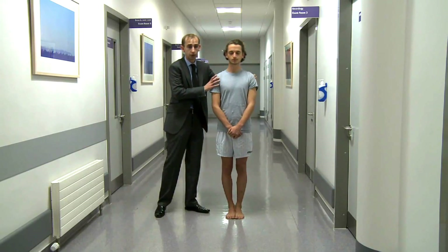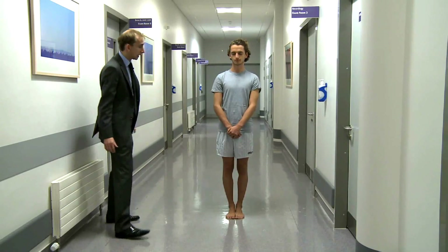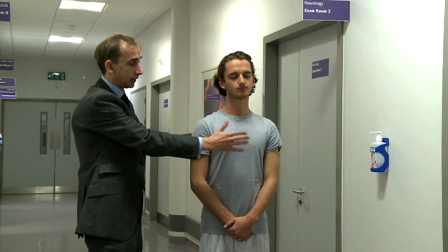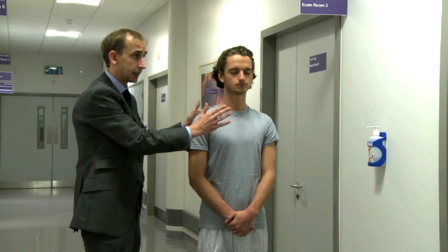He'll just tend to waver first, and if it's very bad, he'll fall over completely. So we ask him to close his eyes. I would advise you to stand by the patient initially, particularly in exams — you don't want the patient falling over. Give it about a minute; don't just rush into it. And after about a minute, if he doesn't fall over, you say Romberg's sign is negative.